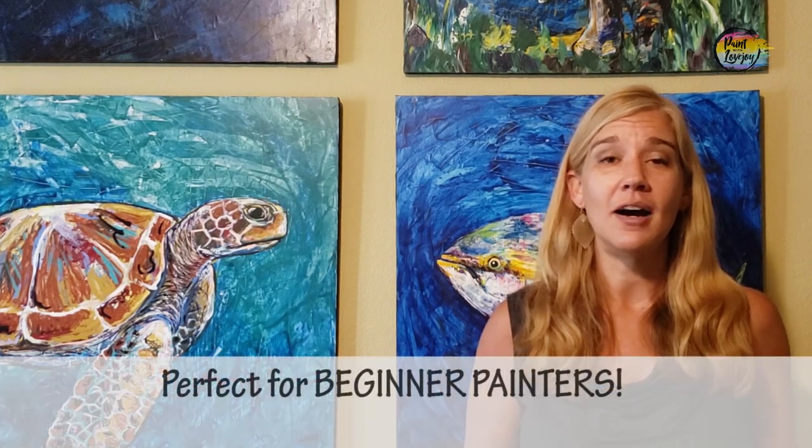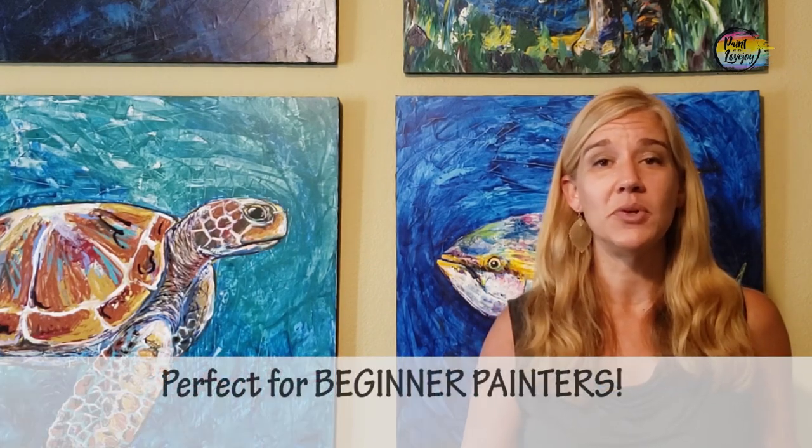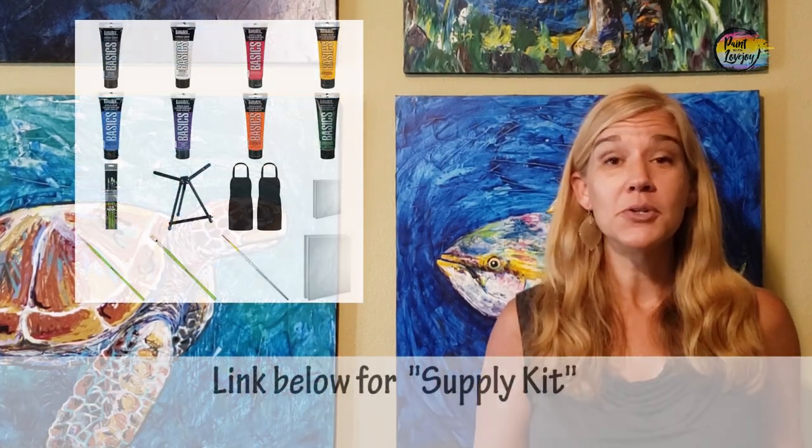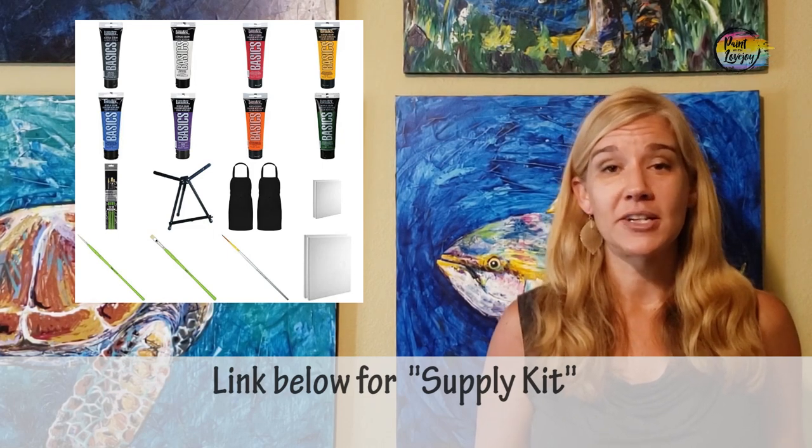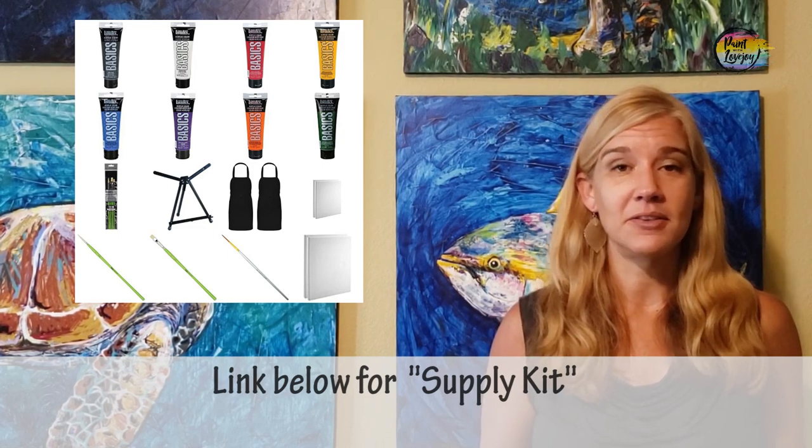In today's video we're going to do a really nice beginner painting, so this is good for those of you that don't have a whole lot of experience. I fully believe that with more and more practice you get more comfortable with the process of painting. For supplies, there is a link in the description box below — check out what you need, grab the supplies, and then pick up the video for the painting portion.